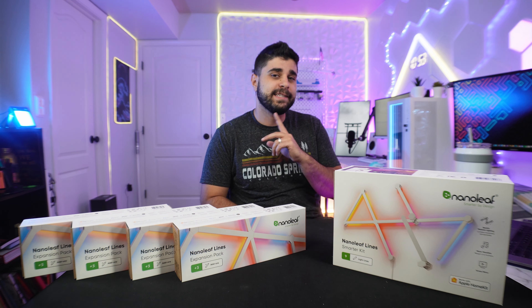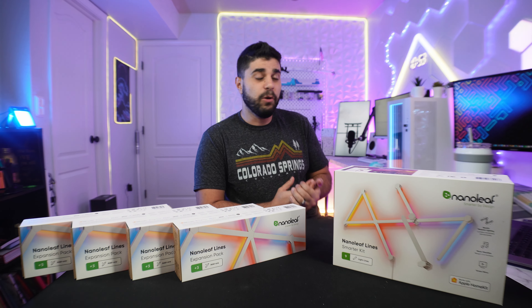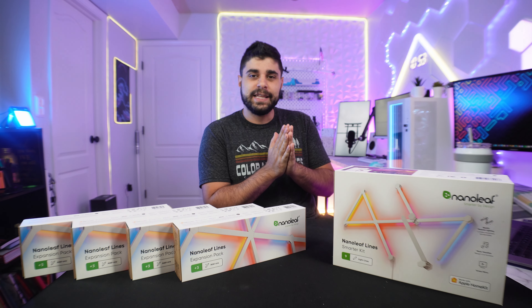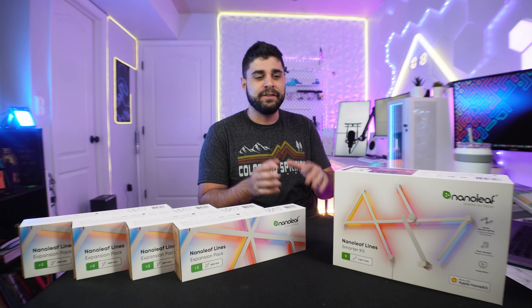Some people might say that I have way too much RGB in my setup, and you are absolutely right — I have way too much RGB in my setup. I think the last time I counted, I have about 25 lights. Most of them are controlled by Google, but that's besides the point. That's my problem to figure out in life.